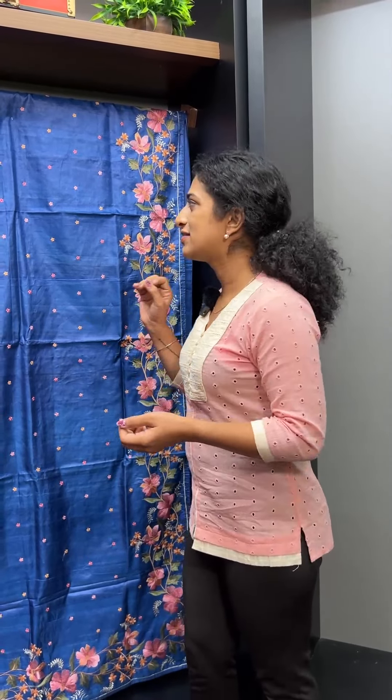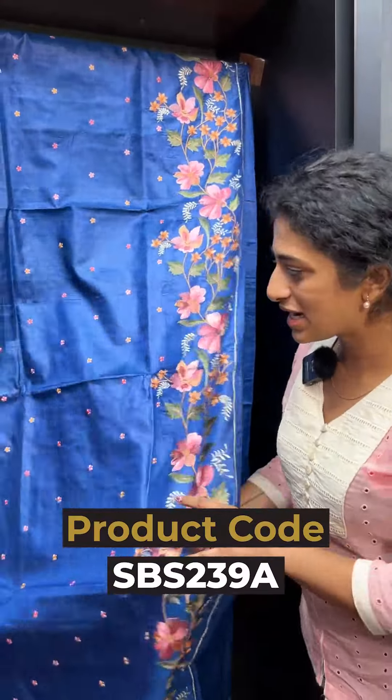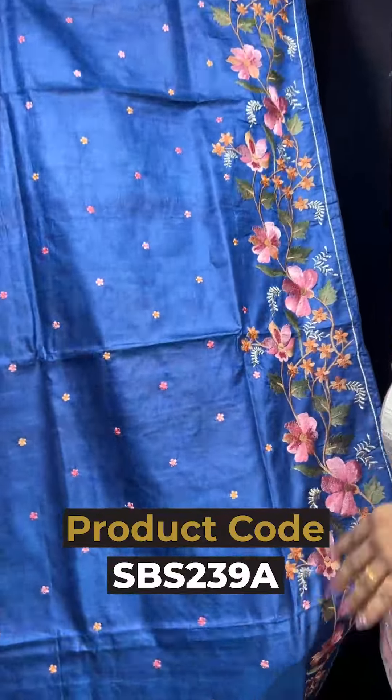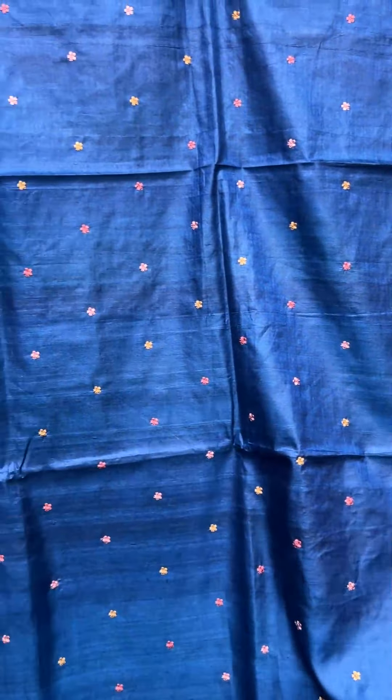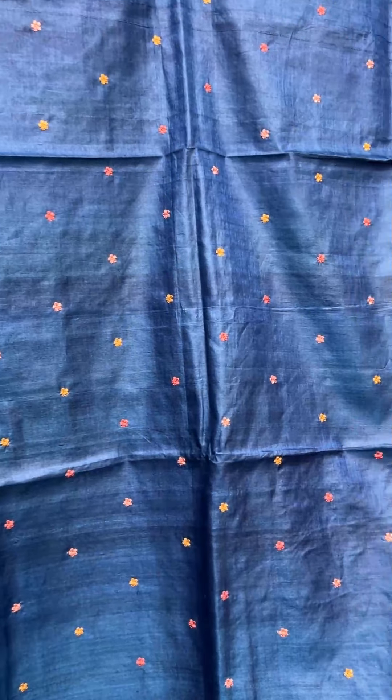Along the borders, in the inner portion, there are five-petal flowers. The details are quite intricate. The first color option is a great navy blue shade with a metallic tone.